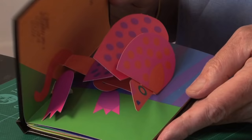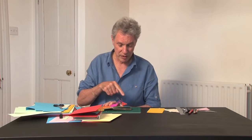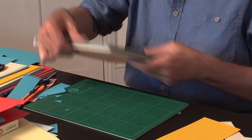So here we have Help the Animals of South America by Robert Sabuda. The very first one he's played with this idea of having the pieces stuck onto the rounded shape to make these scales. And as it opens and closes, those all lift up at different angles.